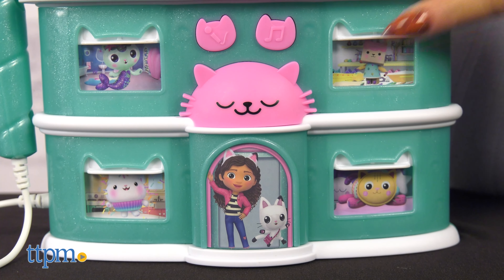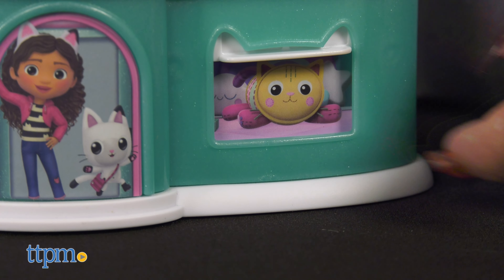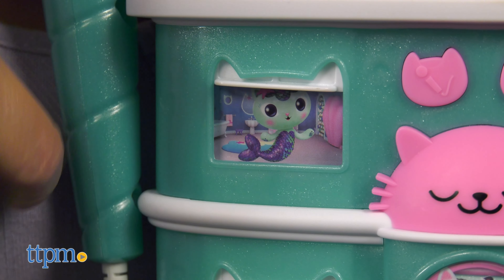One song is all you'll get in this boombox. After singing your heart out to the one song, kids will be able to slide up the dollhouse windows to reveal characters and fun sound effects too.